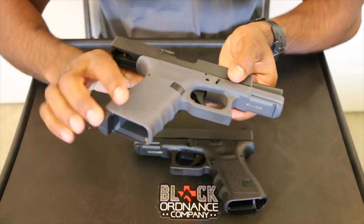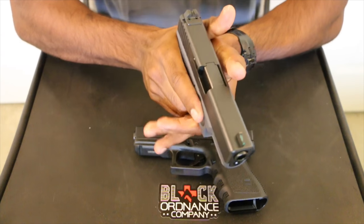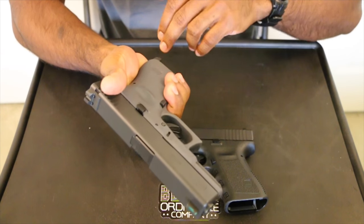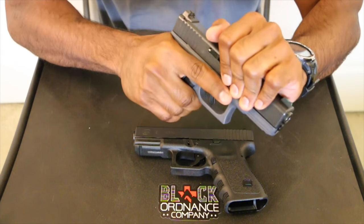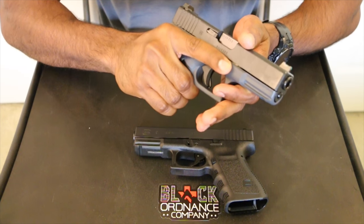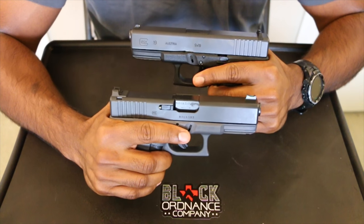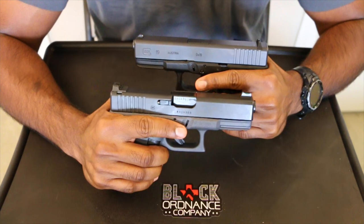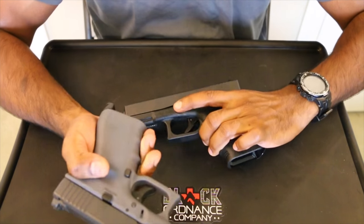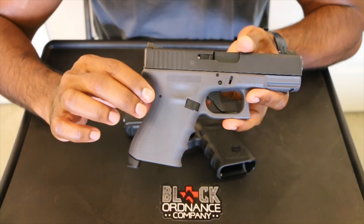Aside from that, handling-wise it's very similar to a standard Glock. The RTF frame is really something you can get your hands around — you can really feel it, it feels very comfortable. It doesn't move around. So if you start sweating, or if your hands are wet, muddy, bloody, whatever it may be, you really get a good purchase on this grip. Shooting it, the recoil is just the same as a standard G19, but the RTF gives you that additional bit of grip so you feel more confident in what you're holding onto.